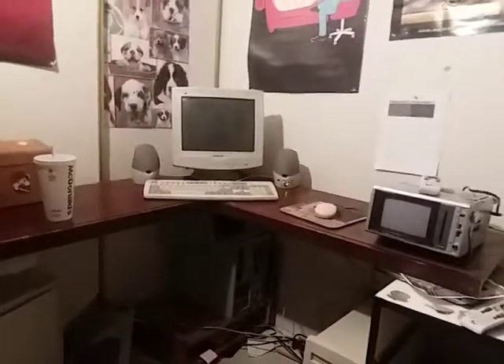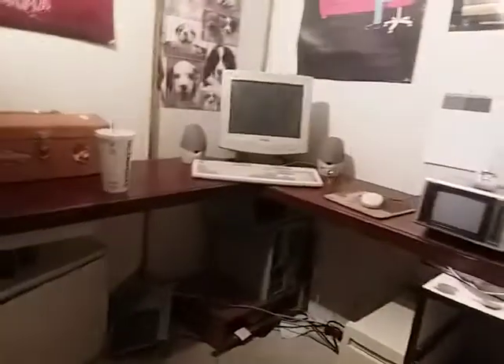Hey guys, Brony General here, back with another video where I'm showing you my new workbench. We'll start off from over here and go all the way to this side.